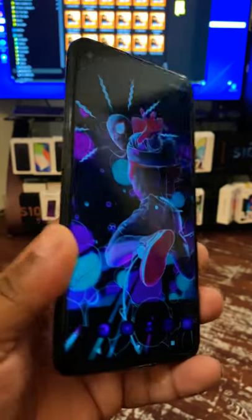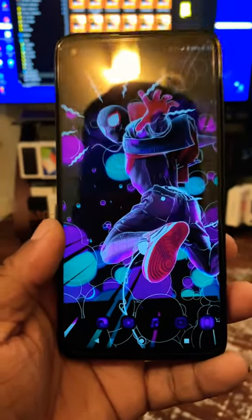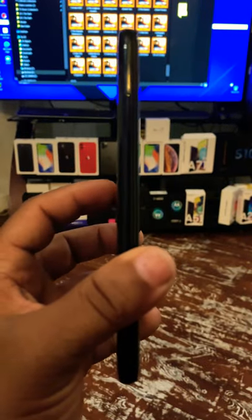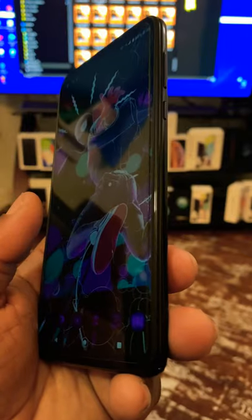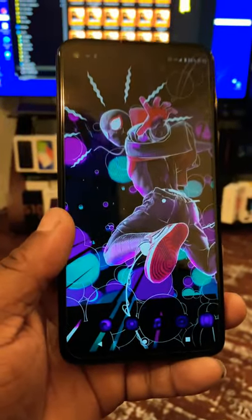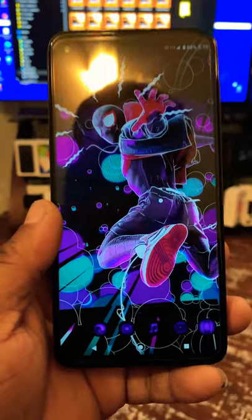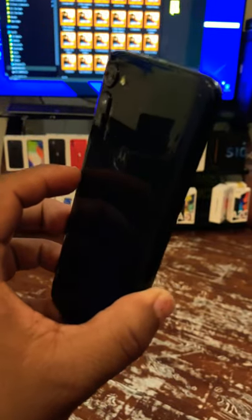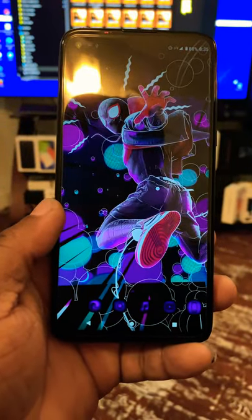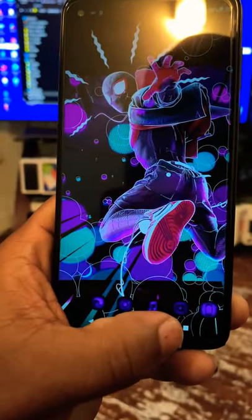One thing I can say about this device — I shoot all my YouTube videos using this device right here. It's my main device. I do have another one like this that I use to shoot my YouTube videos, and I do a whole bunch of YouTube editing on this device and transfer and upload it to YouTube. It has one of the best cameras for a mid-range device at Metro.